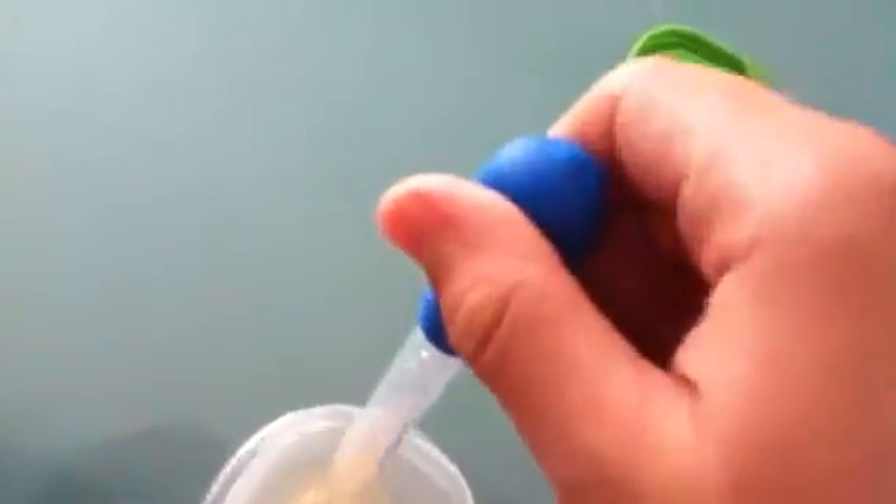I've got a little dropper, like a medicine dropper. I usually use a turkey baster, but I got these for free at the grocery store.